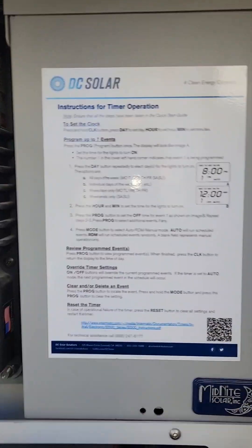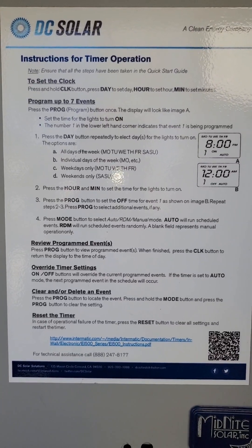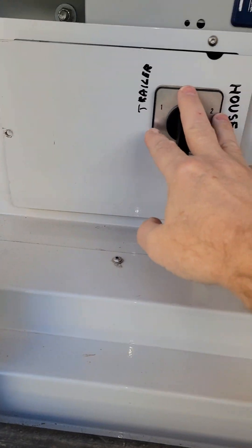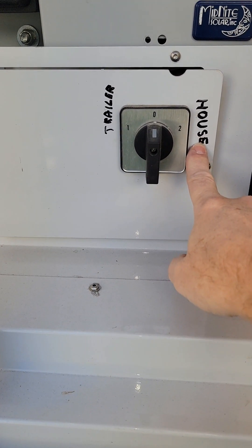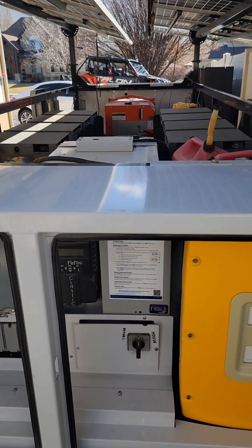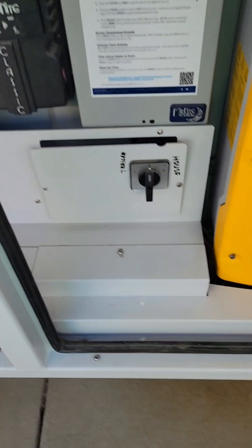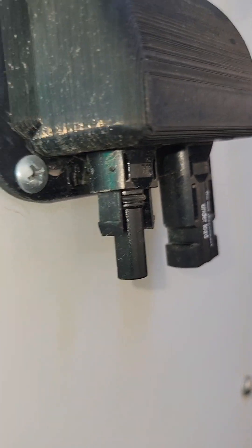Some trailers have startup instructions printed inside, which is nice. This also tells you how to program your timers. This particular trailer doesn't have timers — normally the light timers would be right here. The previous owner of this trailer was taking the solar power from the trailer and pushing it onto his house solar system, contributing to his home's solar harvest. He left a switch in here that rerouted the solar out through two outputs on the side so it could be joined to the home system.